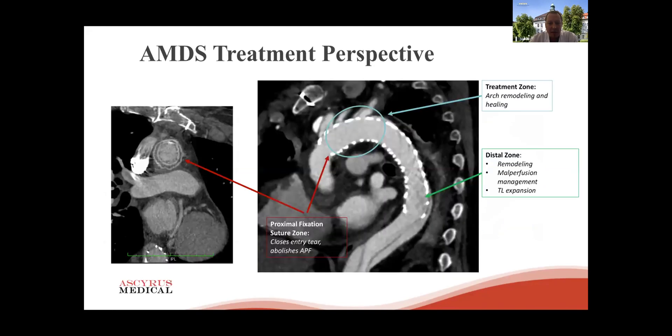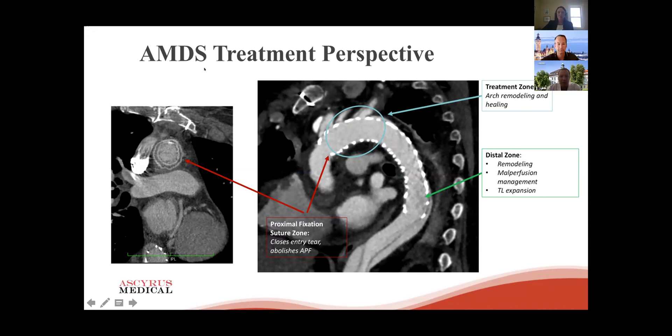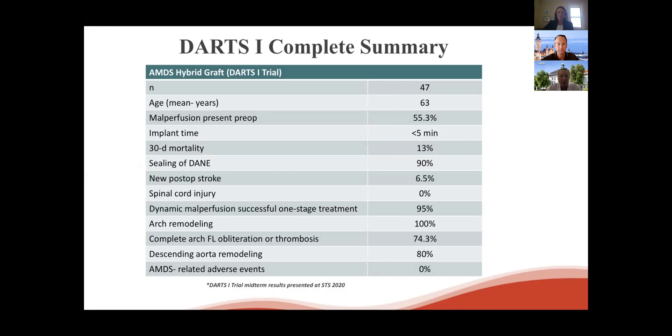This is one of the ideal CT scans — what you should expect from using an AMDS device in an acute Type A setting. You can see the proximal sandwich anastomosis is free of any new entries, so no DANE, and then a nicely healed arch where the membranes came together very nicely. Only in the most distal part of the stent is there some residual false lumen, and obviously distal to the stent end you see the typical residual dissection, but hopefully without any further downstream malperfusion issues.